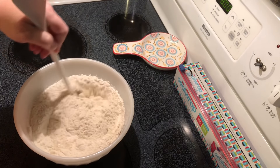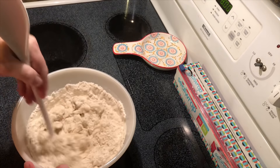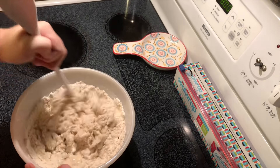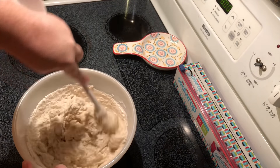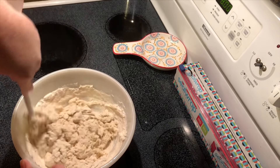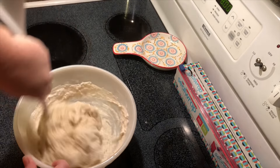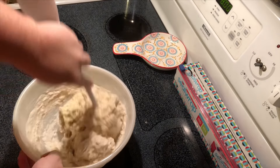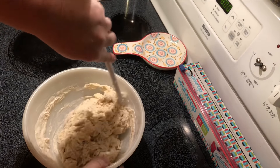I'm just going to stir it until all of the flour is wet, and you'll see the dough form somewhat of a ball.